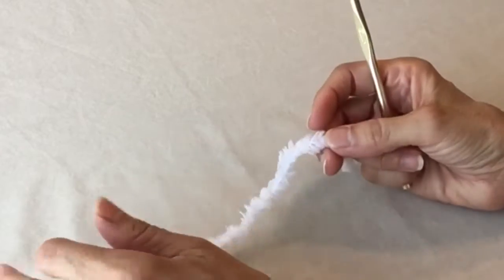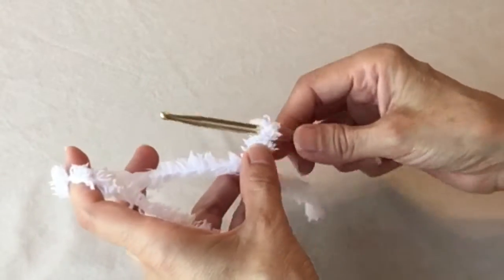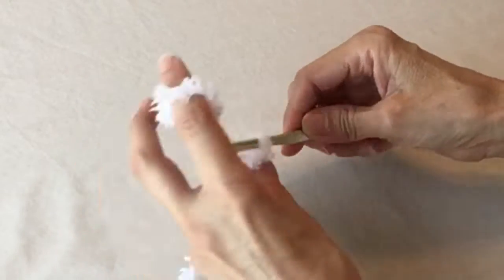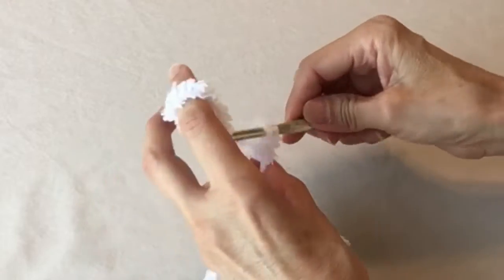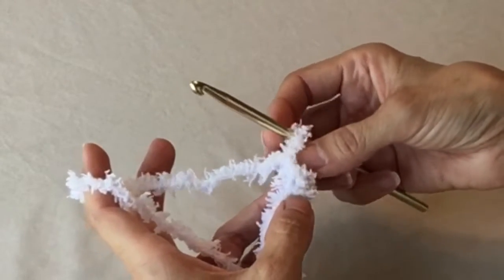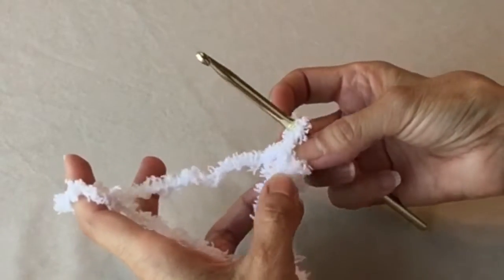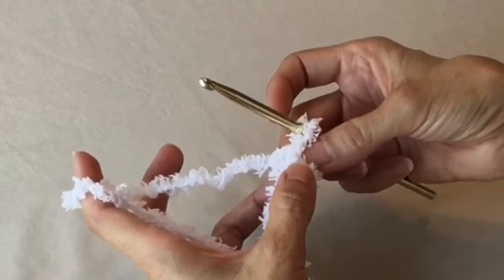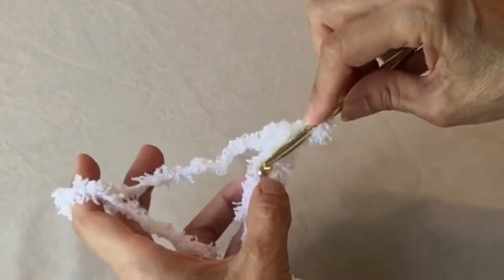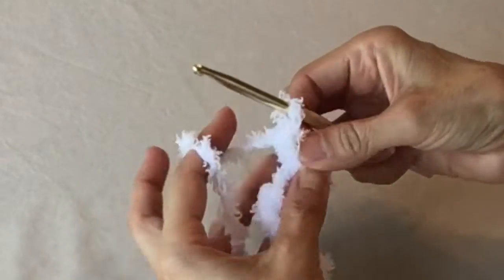We are going to start with a chain of 21, and you want to work pretty loosely. For the first row, we are going to single crochet in the third chain from the hook. It's going to be next to impossible to see the chains, so you will have to feel with the hook. Enter your single crochet, and then chain one.